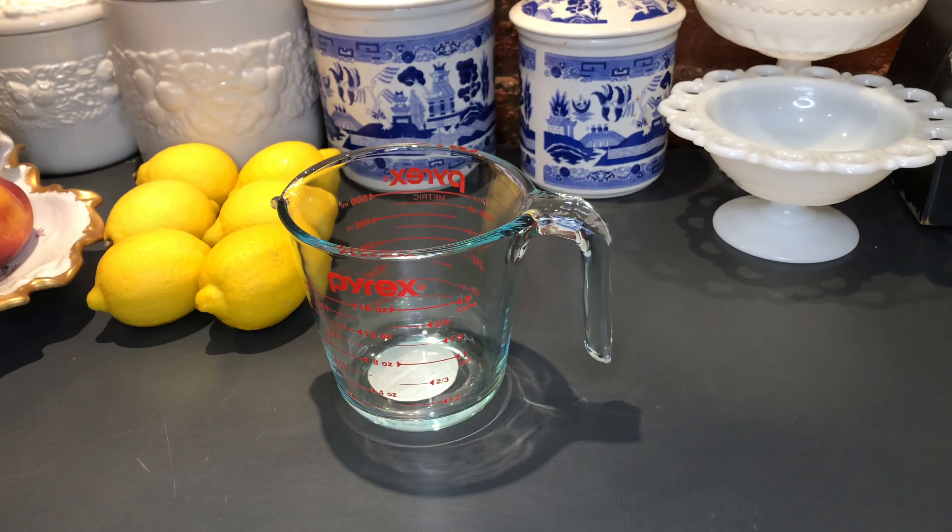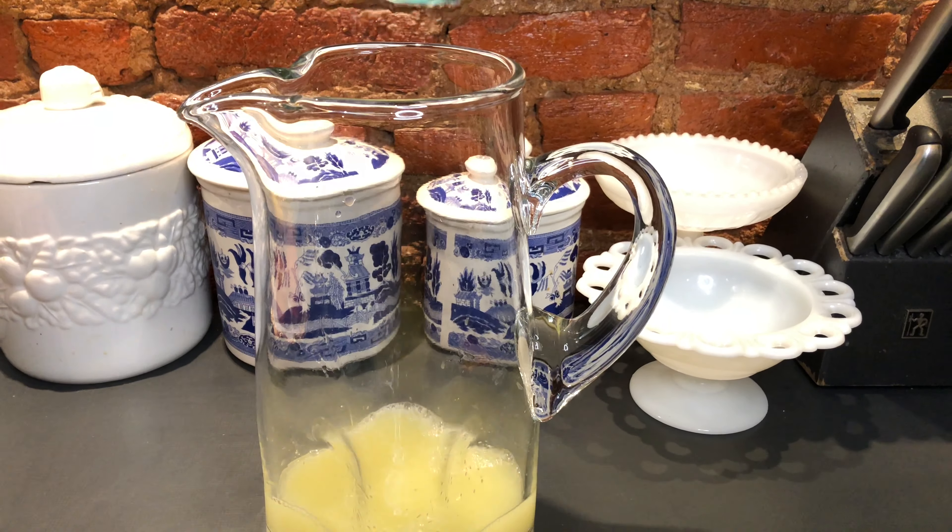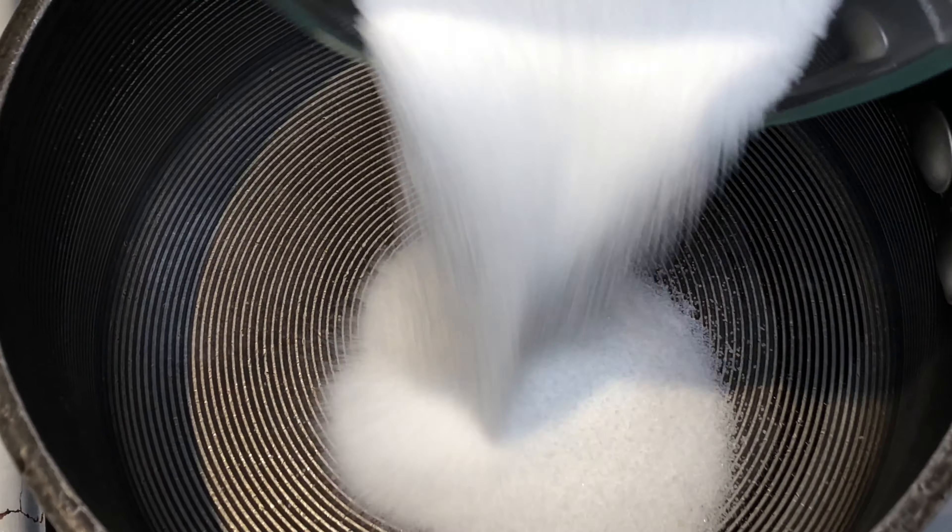Making lemonade can get very messy, so please excuse the streaks on the counter. I fished all the seeds out, so now I'm just going to pour our lemon juice into a pitcher and get started on our simple syrup.